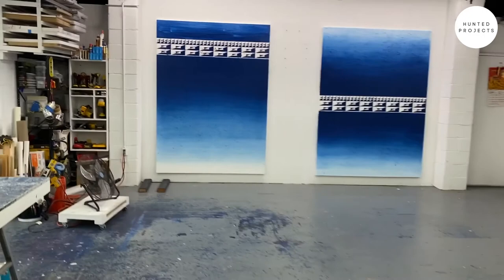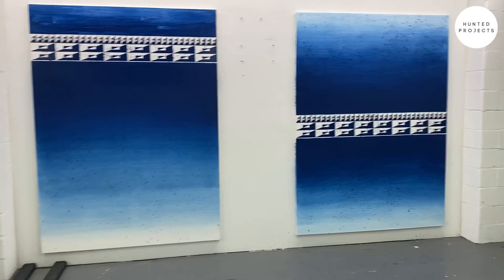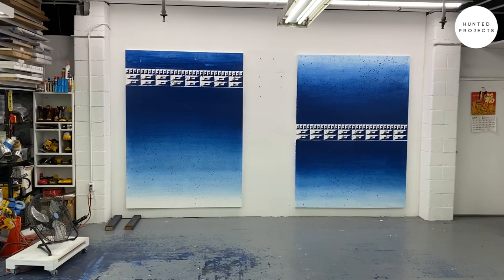Here we are. Here's some new works I'm working on for an exhibition next year with Denny Dimon here in New York. Should be in February.